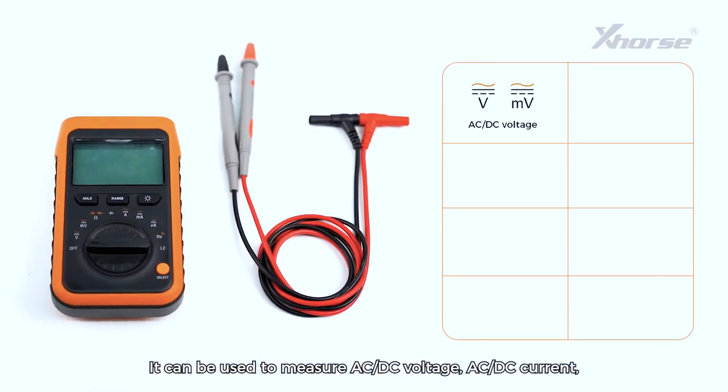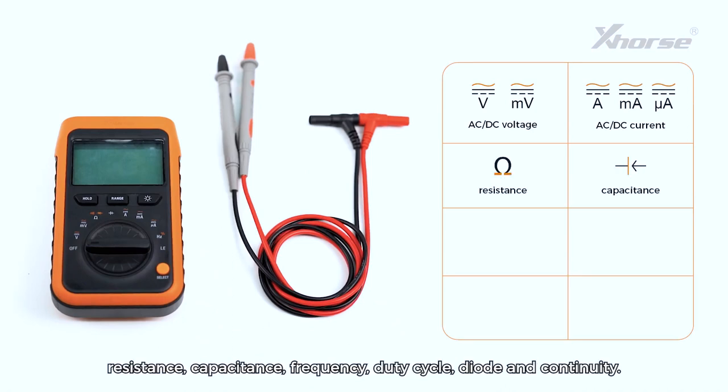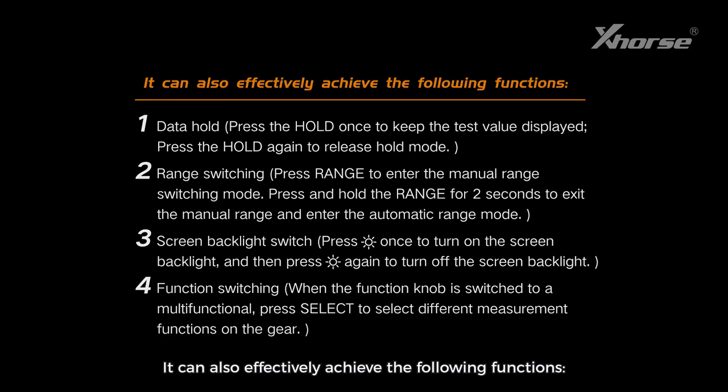1. Comprehensive Functionality. It can be used to measure AC/DC voltage, AC/DC current, resistance, capacitance, frequency, duty cycle, diode, and continuity. You can also effectively achieve the following functions.